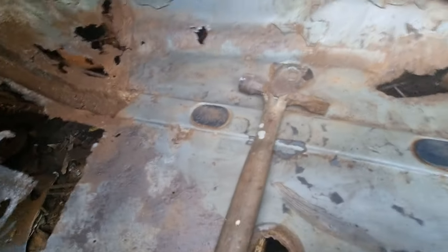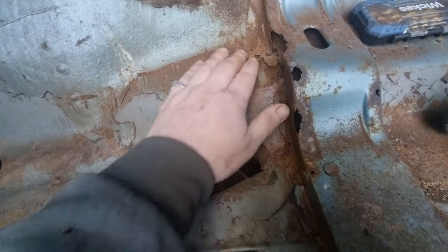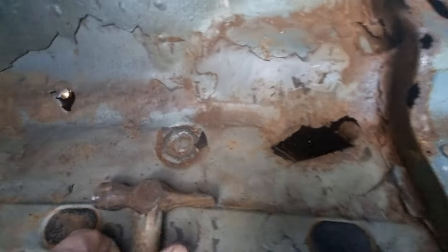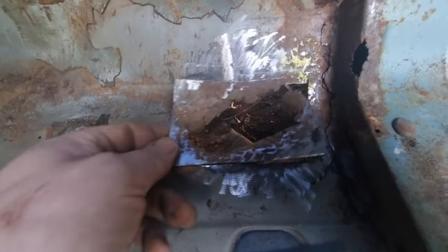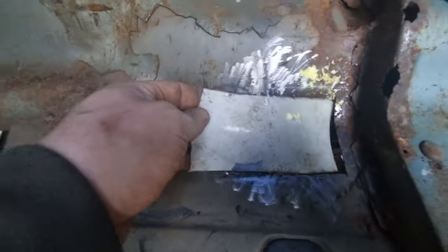Smooth under there. Obviously this is going to need a new piece of metal as well, right there. But let's start with this, and that. I'll be back with a short one — peaks cut out, new piece going in.